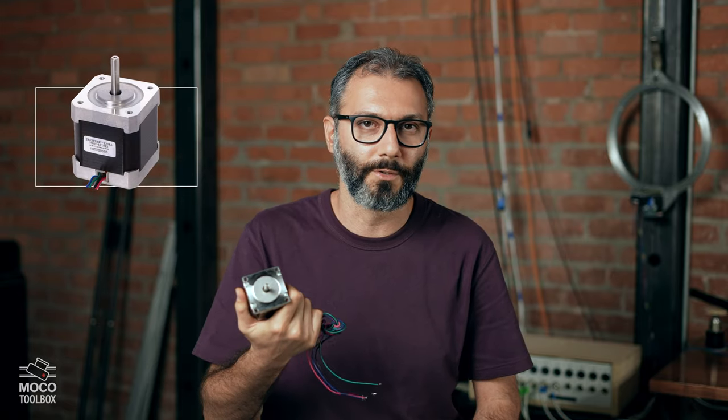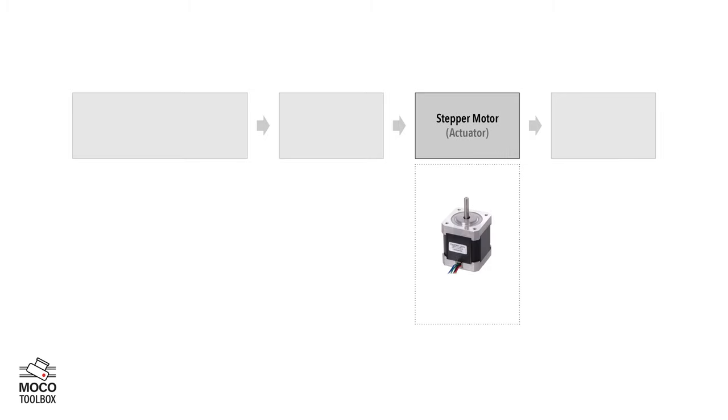Let's say we have a camera or an object that we want to be moved by the power of an electric device. We are going to need something that can convert electrical signals into physical motion. That device would usually be an electric motor. But for technical reasons, we can't use regular motors like those used in a hair dryer or a toy car. We use a specific type called a stepper motor. These motors are built so we can tell them precisely how far, at what speed, and in what direction to move. This motor is the first component of a motion control system, which we call an actuator.